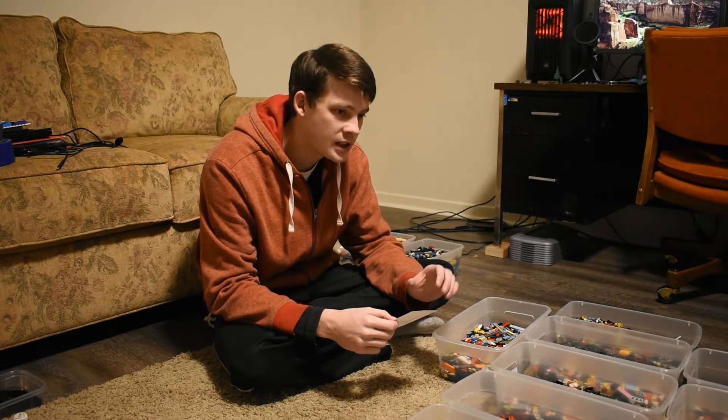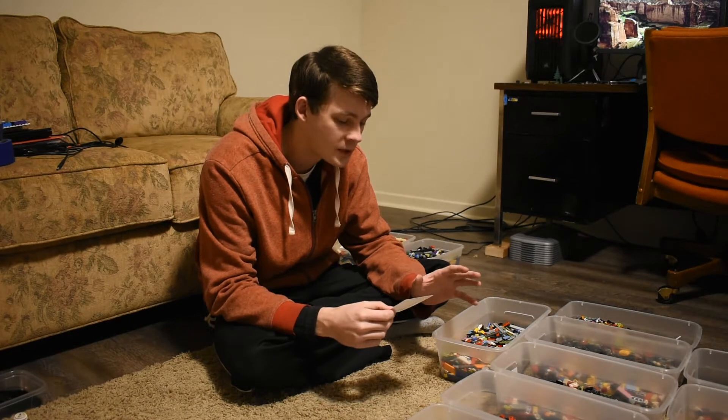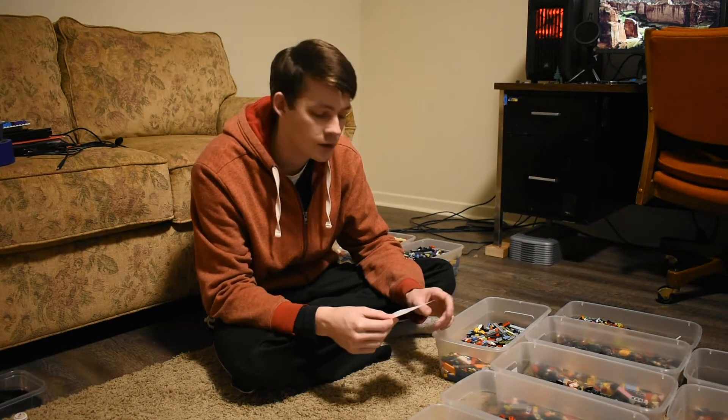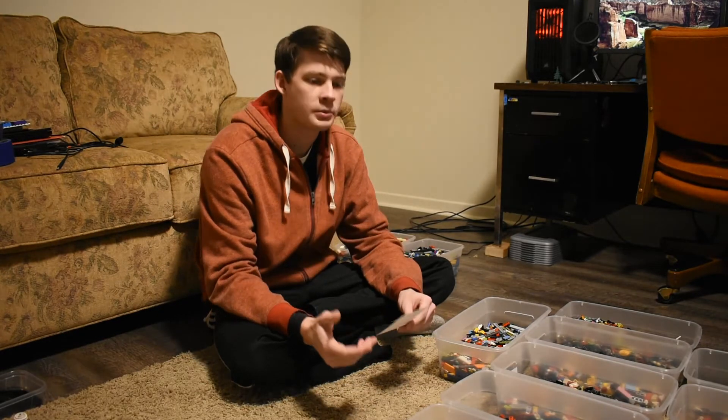And then the modern mix of pieces — there were 1,420 of those. So all together, about 2,500 pieces.